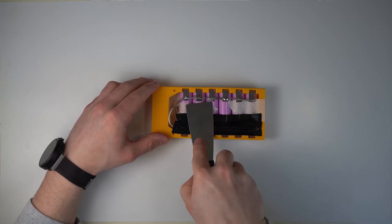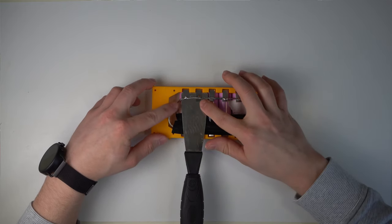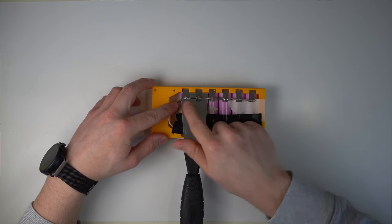Now place a heat-resistant material under the tabs of the batteries — I use my trusty printer spatula. Make sure not to short anything out. You can now solder the wire to the tabs. The spatula protects the casing of the batteries from the heat.